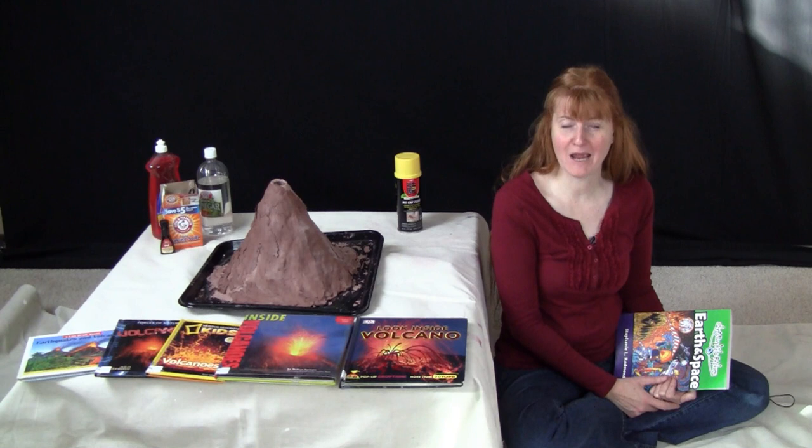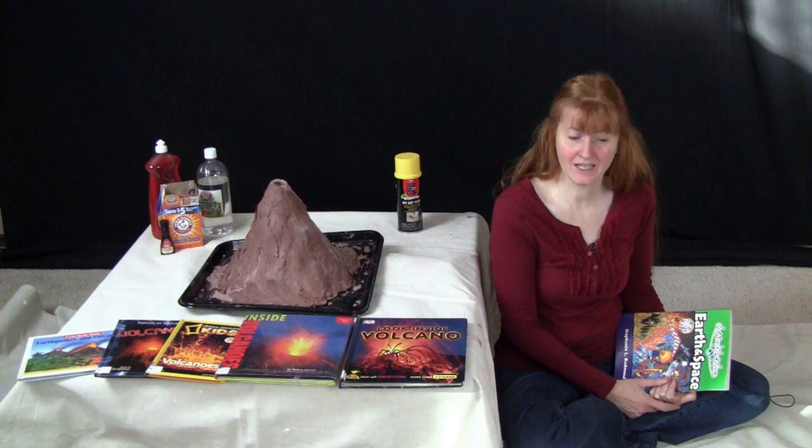Hi, I'm Susan Evans from SusanEvans.org and today I'm going to show you how to make your own volcano.